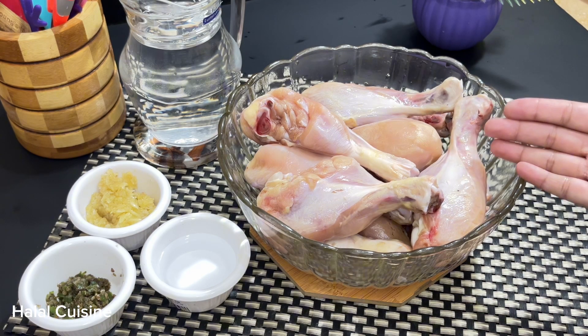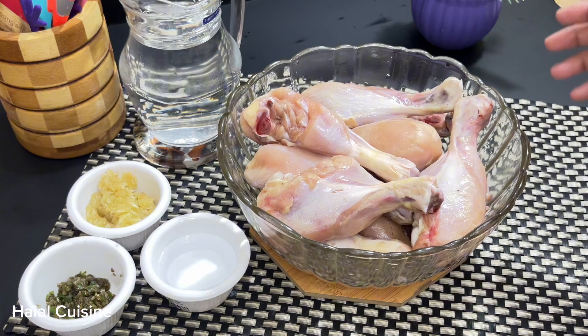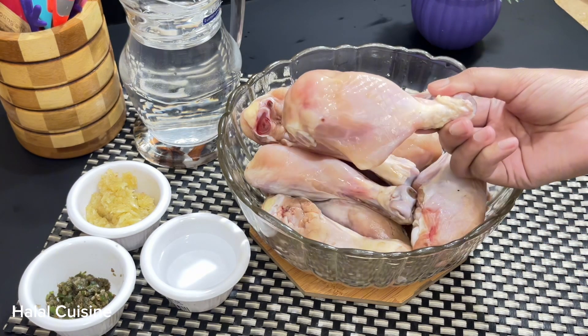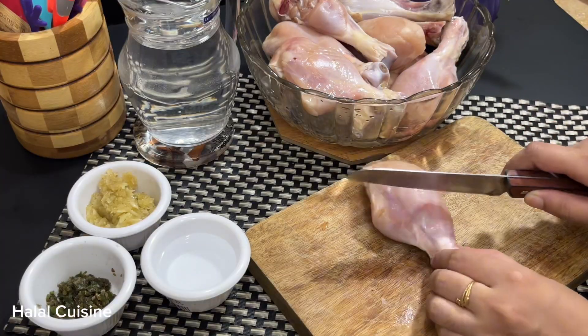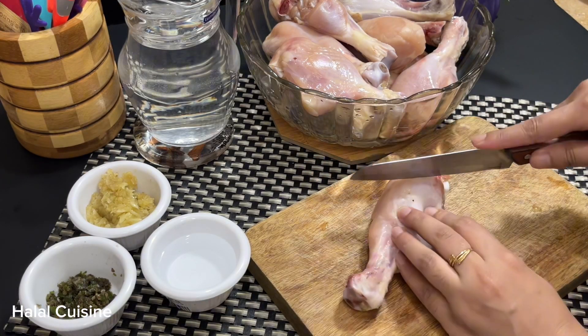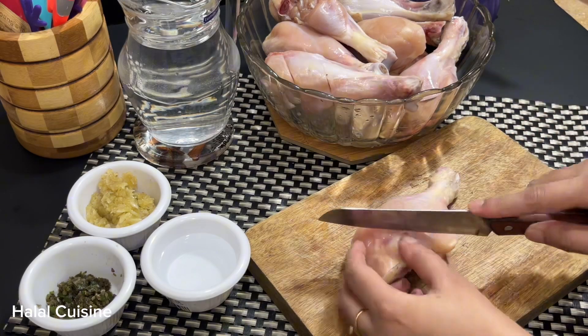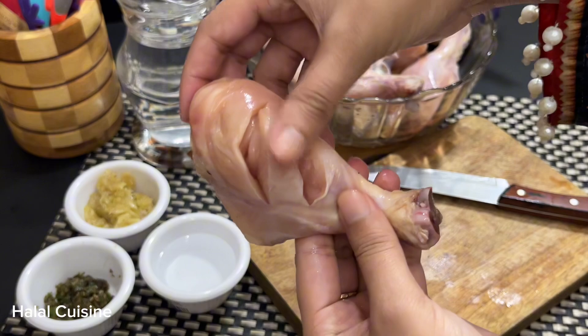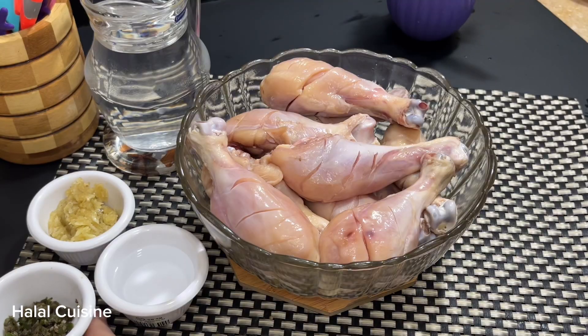Let's start making the recipe. I have 12 drumsticks here — you can do half of this recipe. I have washed the drumsticks properly. First, we will put cuts in them. You have to put cuts on both sides. We will put cuts on all of the drumsticks.